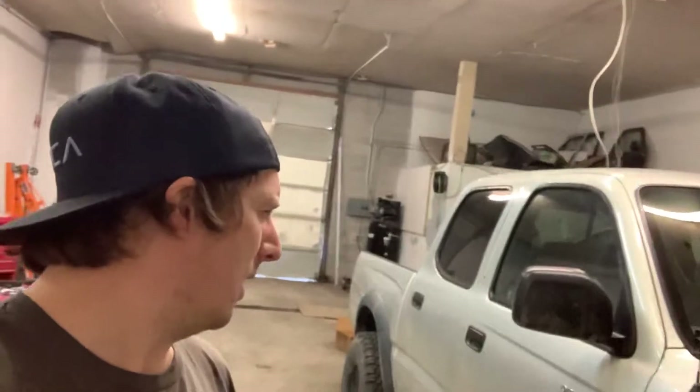It's supercharged as well — just a factory TRD supercharger, no extra pulley kit or anything like that, running factory boost.